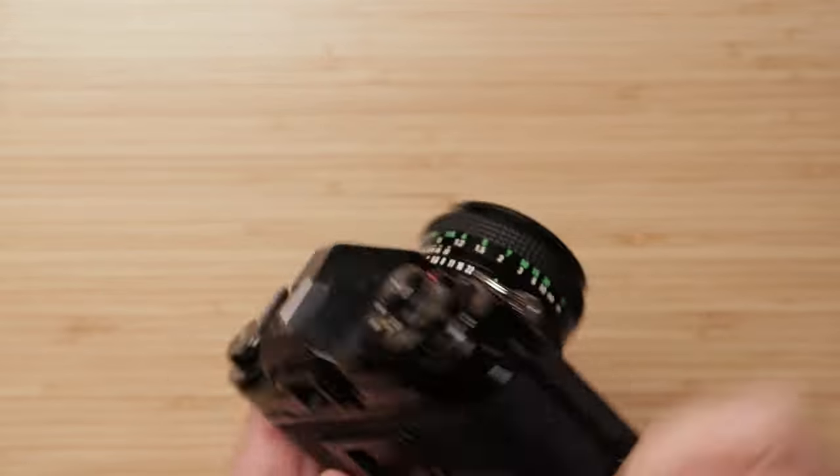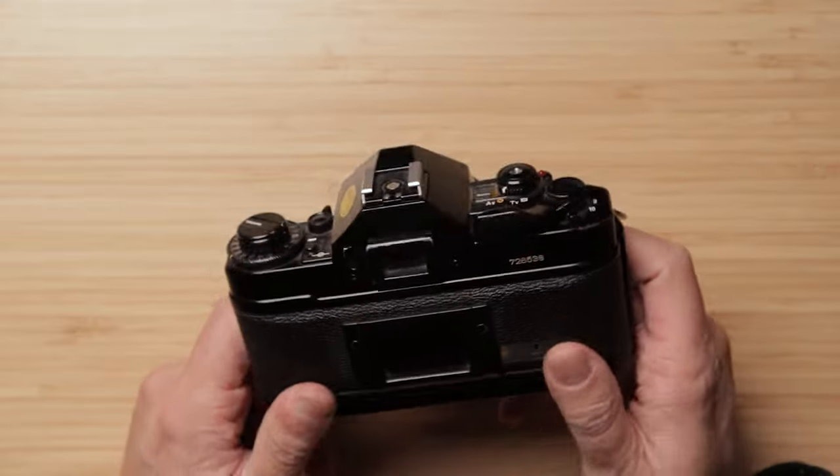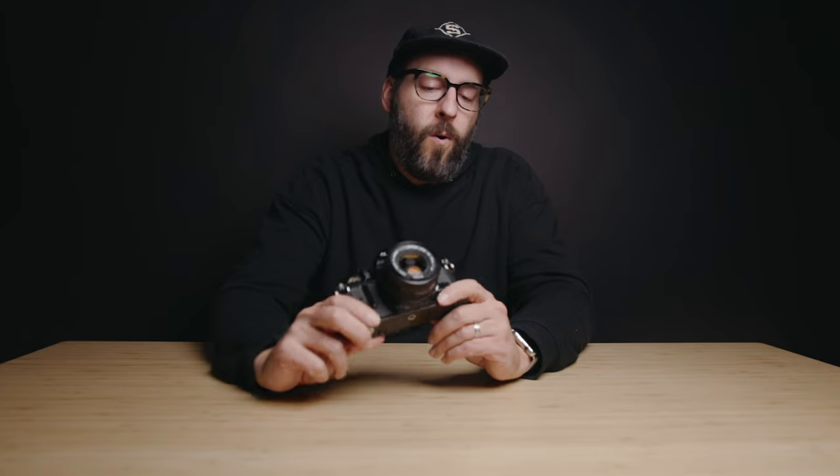Everything else about it is super solid — lots of metal — and honestly it's just a really great SLR to use. I love carrying it around; it's not too heavy. I think the biggest thing about this is just how readily available this whole series is. I can always pick up FD lenses on Craigslist or Facebook Marketplace. It's kind of the camera you're gonna find in your grandpa's attic. If you're coming from a point and shoot or an iPhone, or if this is your first foray into film photography, I made a whole video about my recommendations for first film cameras, and this is definitely the one for a more interchangeable lens SLR.